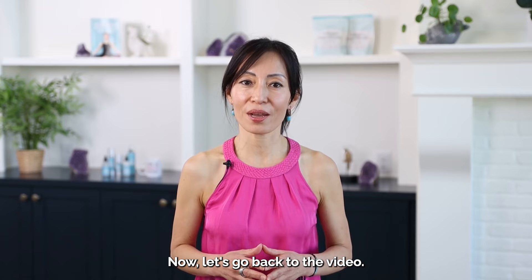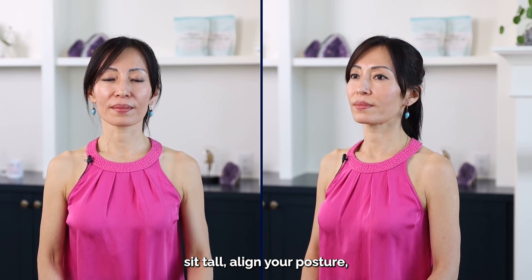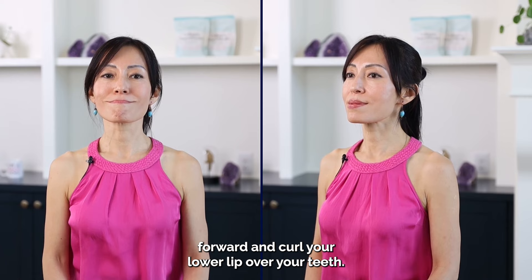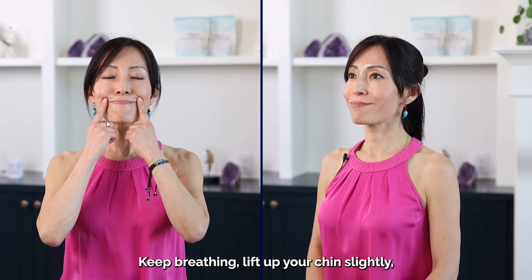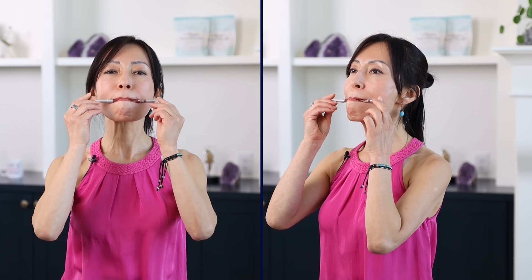Are you excited? Grab a tool and we will do the Smile Lifter pose together. Sit tall, align your posture, breathe in and out through your nose, and move your jaw slightly forward and curl your lower lip over your teeth. Smile, making sure both corners of your mouth are at the same level. Keep breathing, lift up your chin slightly, and place the tool horizontally in your mouth behind the canine teeth. Do not bite the tool too hard.